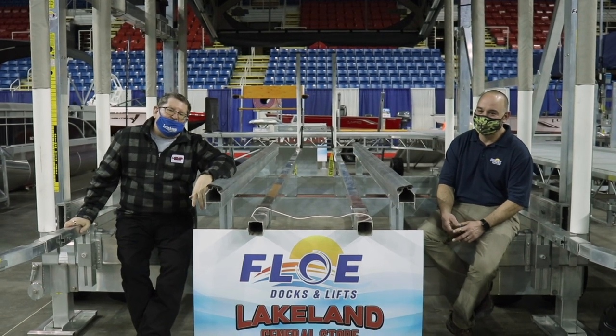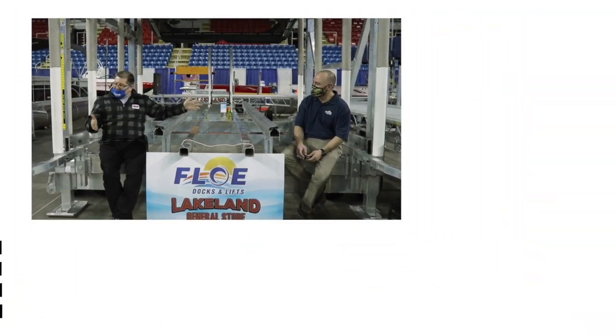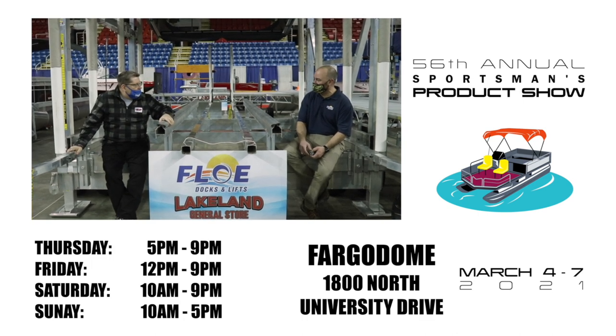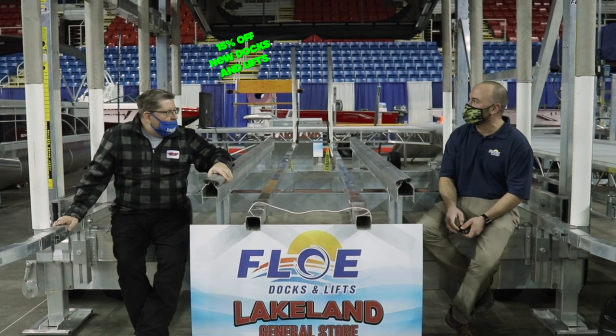We're tooling around with Bob at Lakeland General Store at the Fargo Dome. This is an 8,000 pound capacity Flow VSD — vertical screw drive — boat lift.